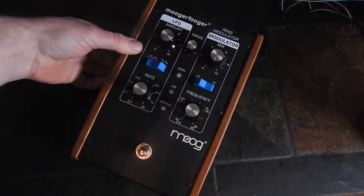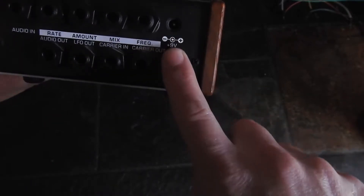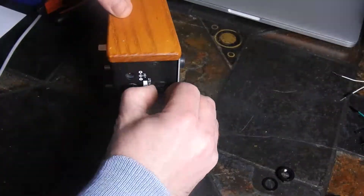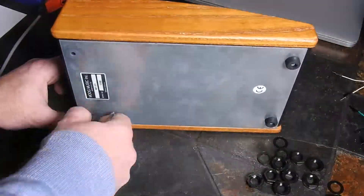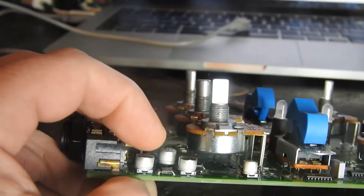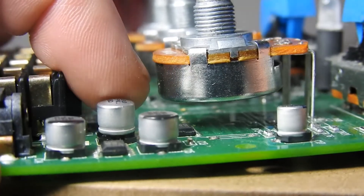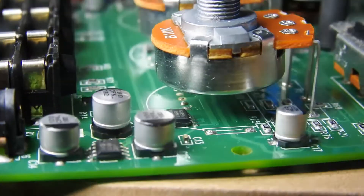Welcome back to the bench. Today we have a little Moogafuga — someone had plugged the wrong power supply into it. It's expecting a 9-volt center-positive input. Instantly we're greeted with a swollen capacitor here; this is the first bypassing filter cap that the 9 volts sees.